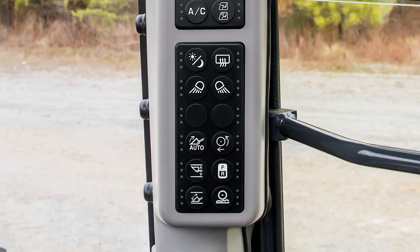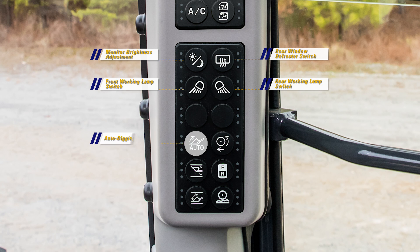Followed by a new switch panel. Included here are the monitor brightness selector switch, rear window heater wire switch — which also activates the two heated exterior cab mirrors — front and rear working lamp switches, auto digging switch, and traction control switch.